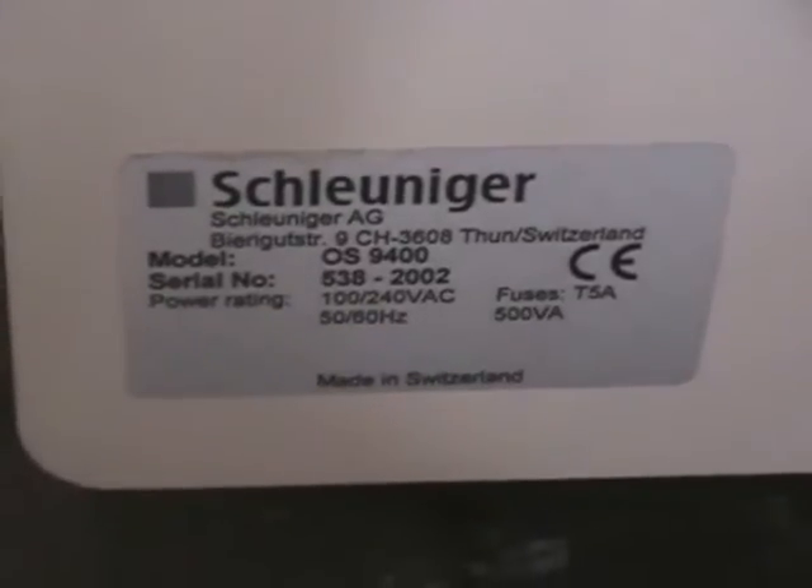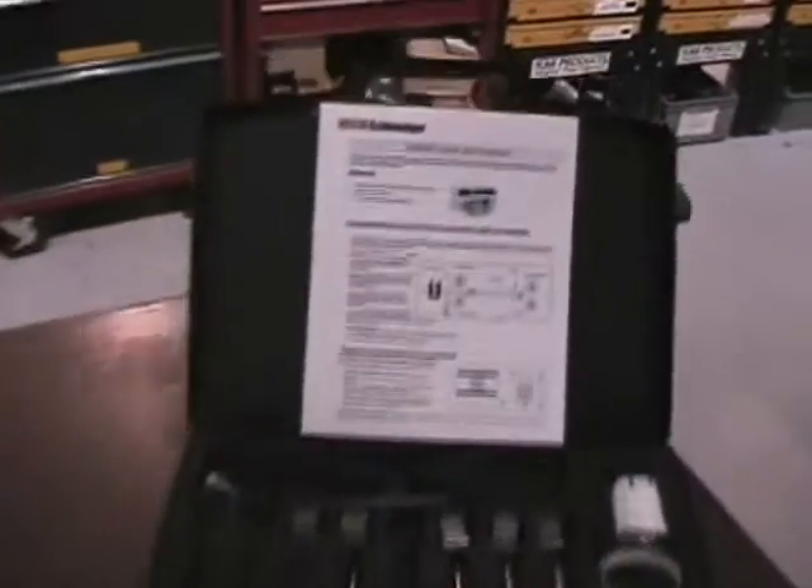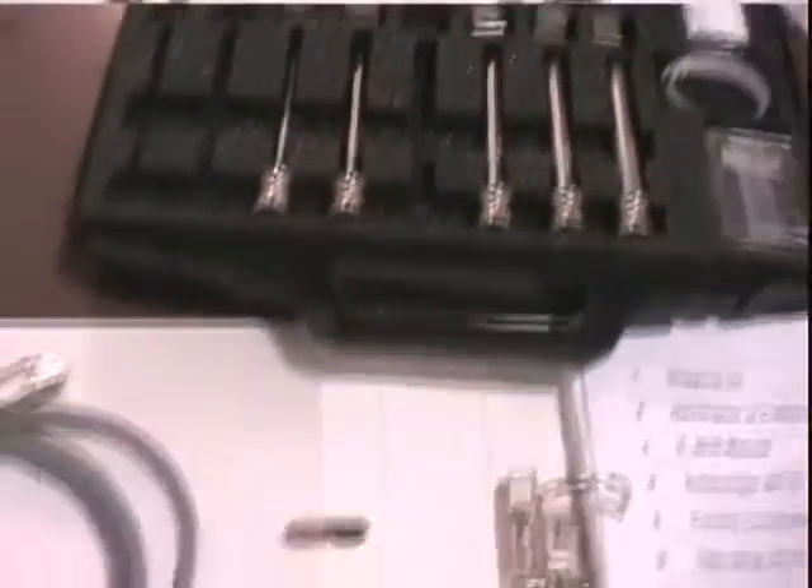There's the serial tag. Going through the accessories here — all this comes with the unit: the tooling, software, PC cable, and manual.